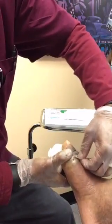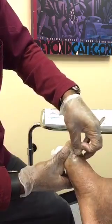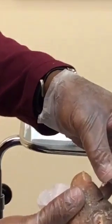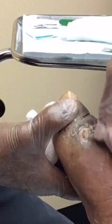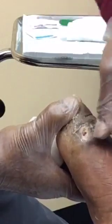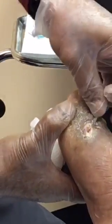I don't know if you can see close enough, but the wound is getting a little more pink around the edges. We're making good progress here. You can see that the rim is now nice and pink, showing good blood flow to the skin.